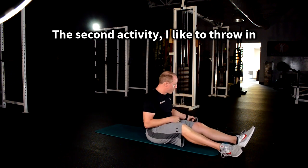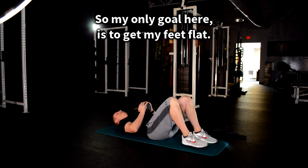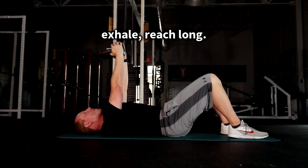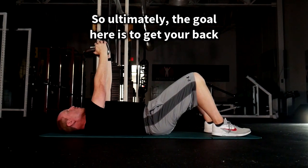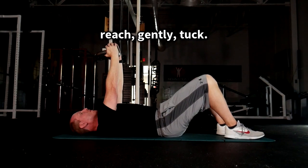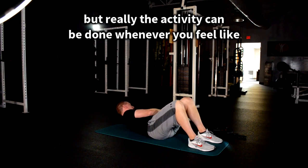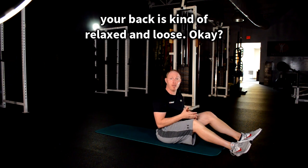The second activity is a hook-lying kettlebell reaching activity. My only goal here is to get my feet flat, reach long, and as I reach — inhale, exhale, reach long — I'm thinking about getting a little bit of belt buckle up action. The goal is to get your back flat to the ground. Inhale, exhale, reach, gently tuck. About 8 to 10 breaths, but really do it until you feel like your back is relaxed and loose.